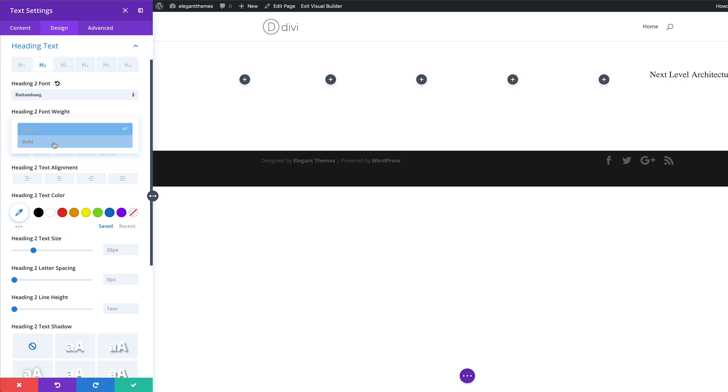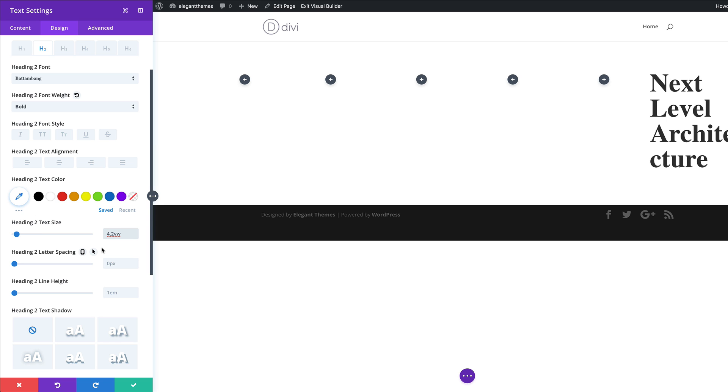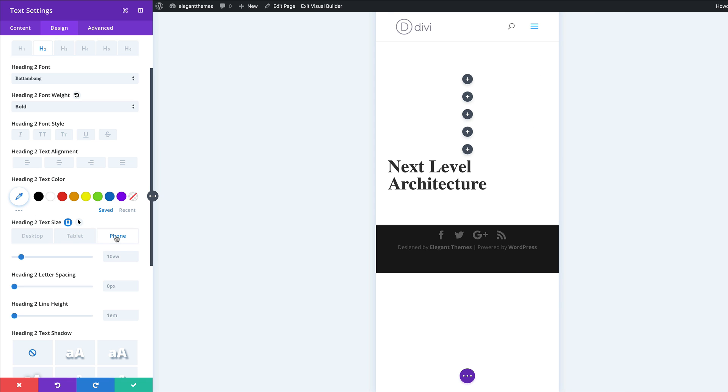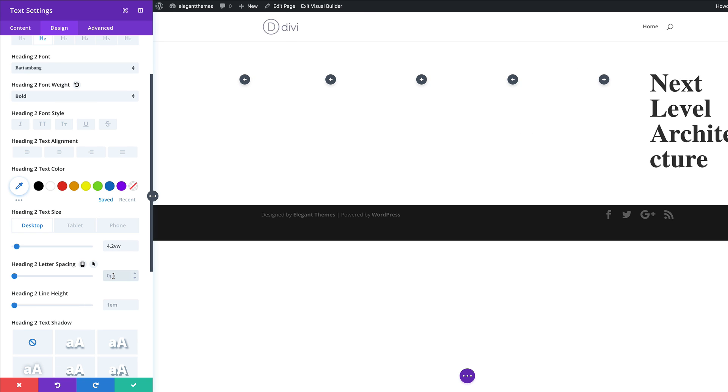On the font weight, we're going to set this to Bold. Then we need to set our sizes — it's set to 26 pixels by default, so we're going to set this to 4.2 VW. I also need to set sizes for mobile devices. I'll click on the tablet icon and set the tablet to 10 VW, then come over to the phone and set it to 8 VW. Back on the desktop, I'm going to add my letter spacing and set this to minus one.